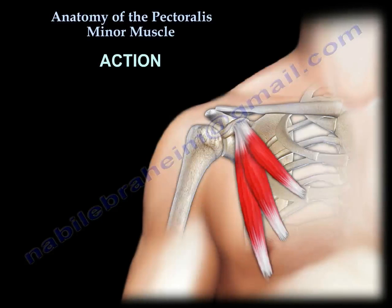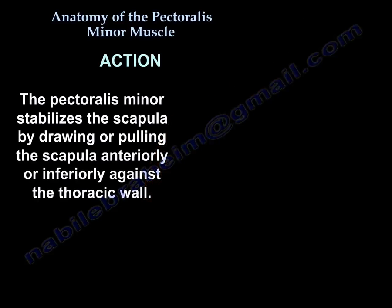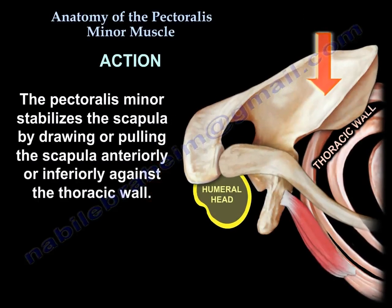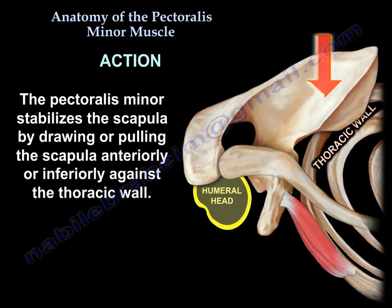Action: It stabilizes the scapula by drawing or pulling it inferiorly and anteriorly against the thoracic wall.